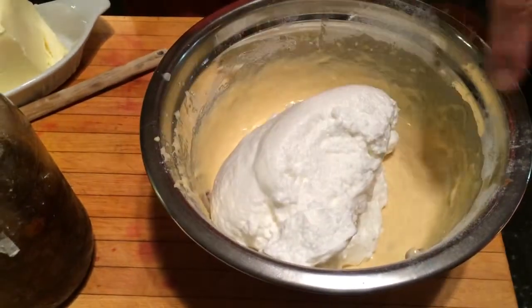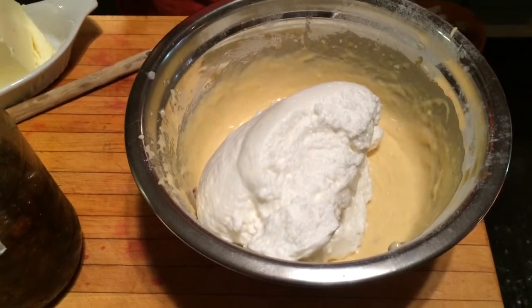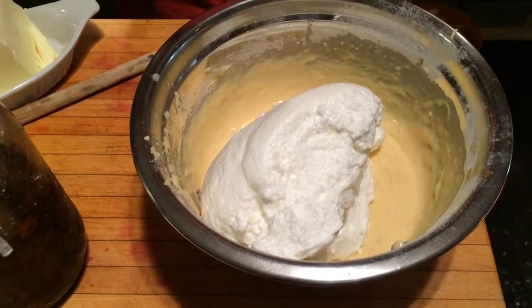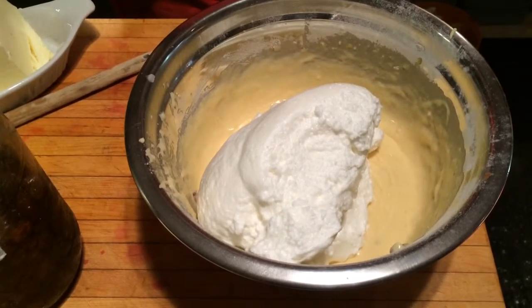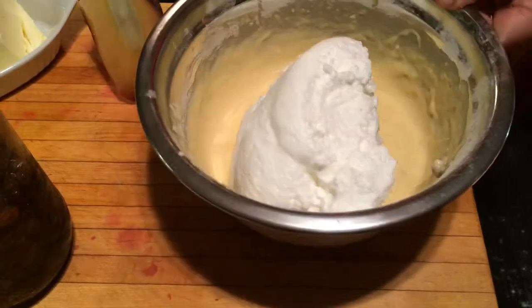And then I took four egg whites with some cream of tartar and whipped it with a little bit of sugar, really, really stiff, as you can see, to make a meringue kind of thing.